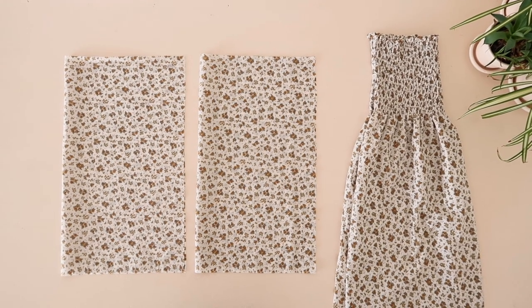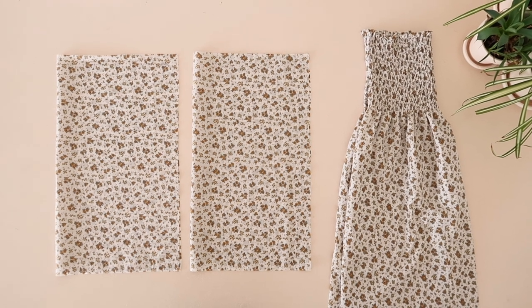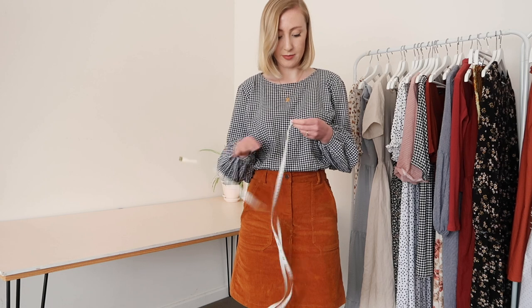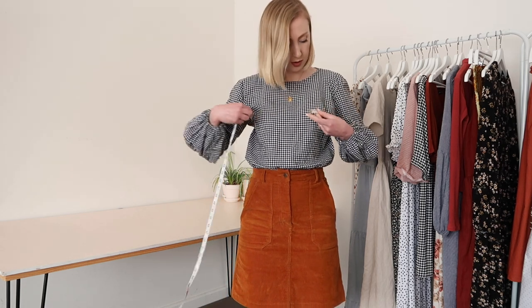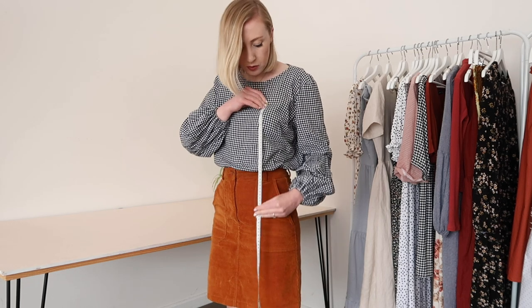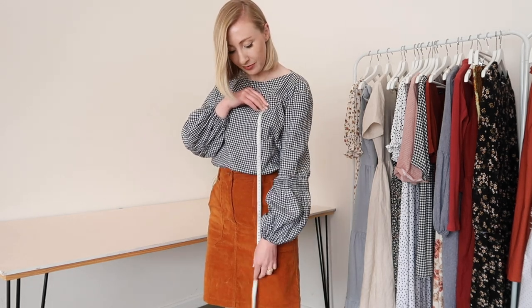Like I said, this dress is made up of four rectangles, and the first thing we need to do is figure out what size the rectangles should be depending on your measurements. The main body part of the dress is made up of two rectangles. To figure out the size, measure your bust pretty tightly, and then measure from the top of your bust to however long you'd like your dress to be.